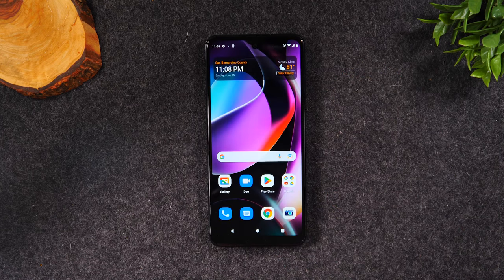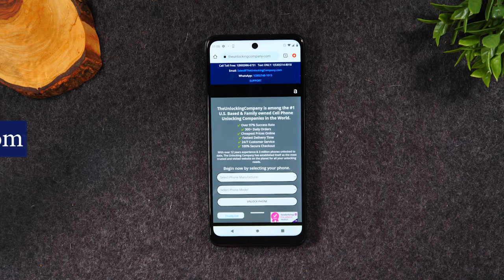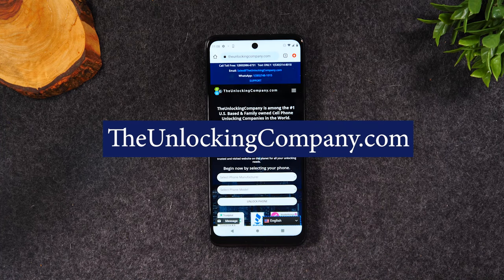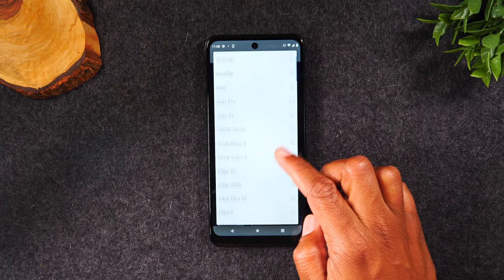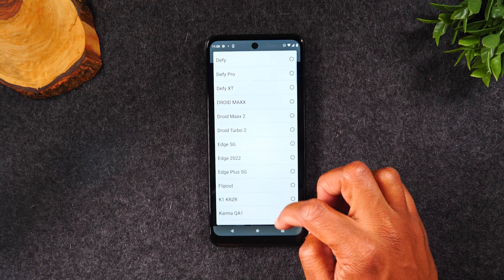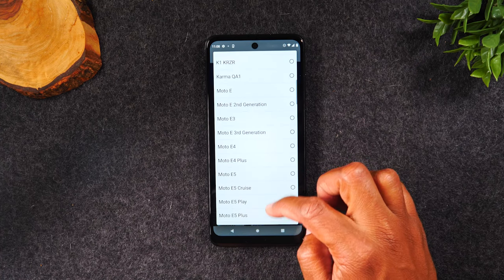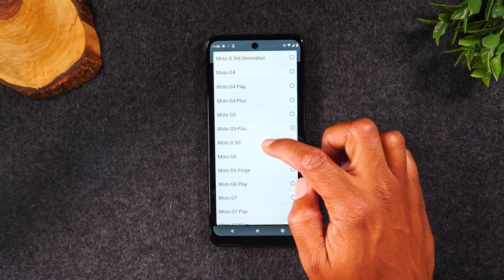Then hit the home button. We're going to go to Google Chrome to the website theunlockingcompany.com and we're just going to fill out a few prompts. First is going to be the manufacturer, which is Motorola. Then the model, which is going to be the Moto G 5G.